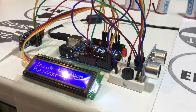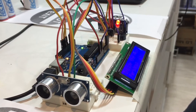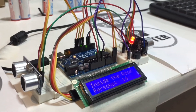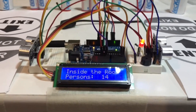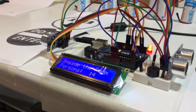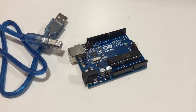So let's go. I will discuss the components necessary for this project, show you the circuit diagram, and I will provide you the code in the description box. The first component you need for this project is Arduino.